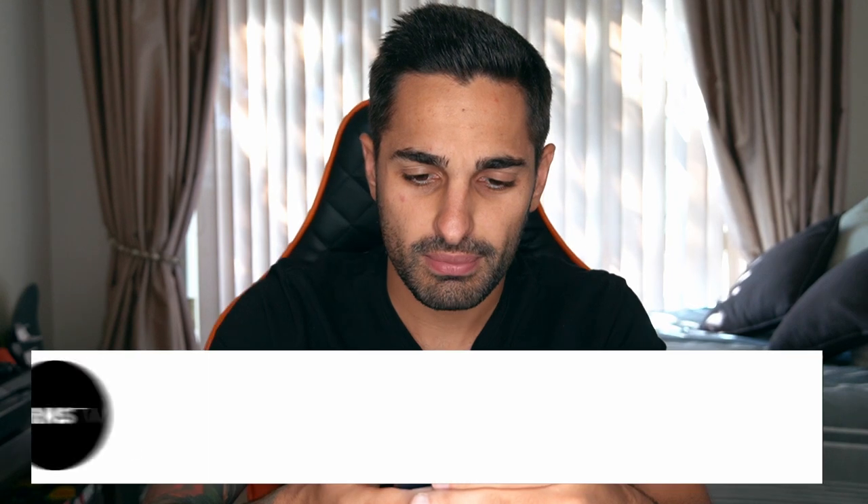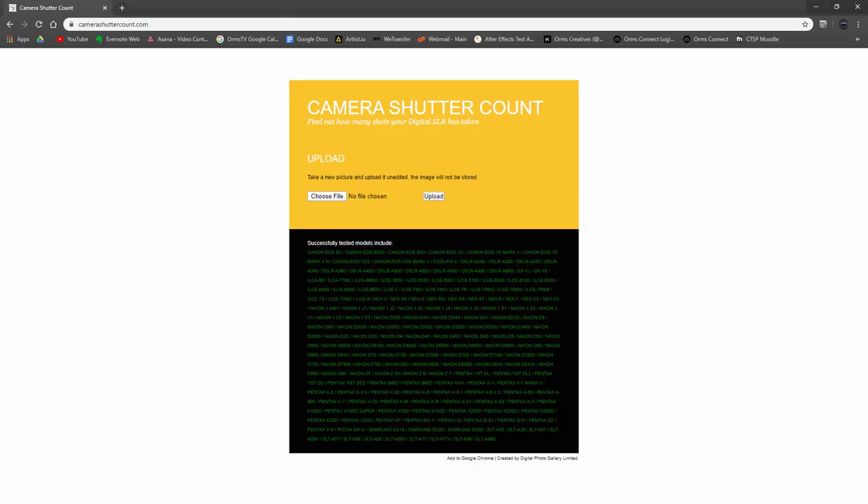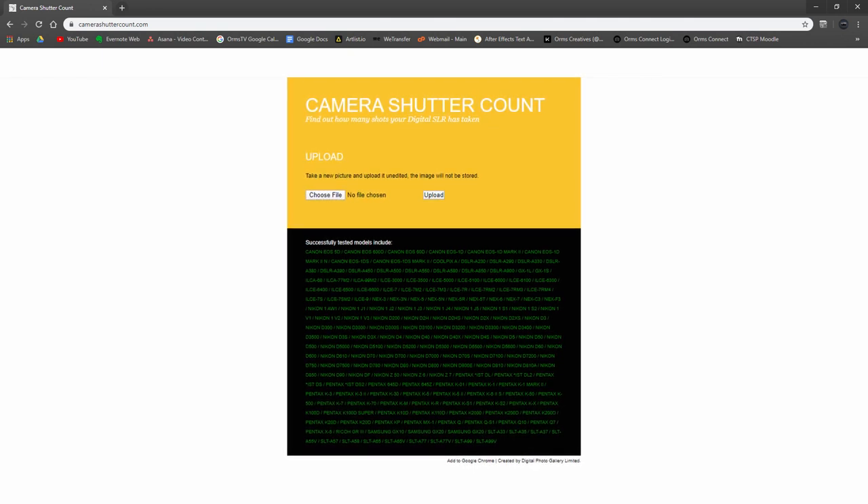Ramble Joe asks how to find out your camera's shutter count. There's a website called camerashuttercount.com — it's not an official Canon, Nikon, or Sony page, but a third-party company that lets you upload a photograph and gives you an estimate of your shutter count. For a more official reading, you can bring it into the Orms store and we can test it for you as well.